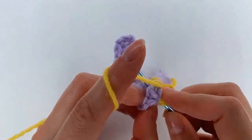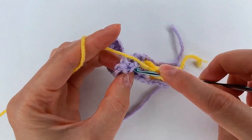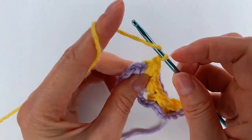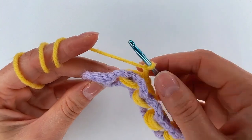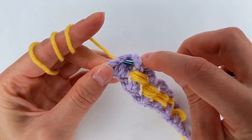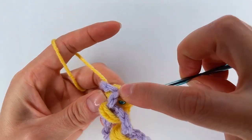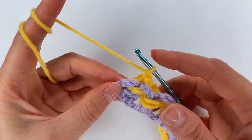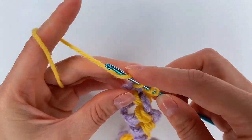Yarn over, go back, pull through and make 2 chains. I go to the next one. Yarn over, go back, grab the yarn, pull through, make 2 chains. And this one, I chain 2. Now I go on this space and right there. Grab the yarn, I pull through. And over, I go back. Grab the yarn, pull through. And this time I chain 1. Yarn over, I skip 1 and 2 to the 3rd chain, I go with a double crochet.